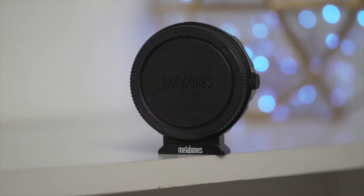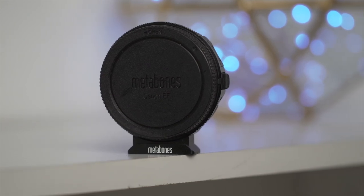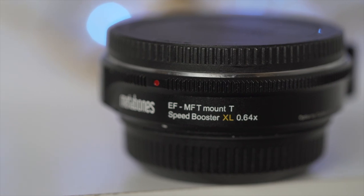I absolutely love shooting with this camera, but I personally know that it is nothing without the lenses I choose to pair with it. So picking the lenses was very important. Starting with the type of lenses — I decided to go with all EF mount lenses, which meant that in order to get them onto my Pocket Cinema Camera I had to get a speed booster or adapter. So I decided to go with the Metabones 0.64 XL speed booster, which basically turns this micro four-thirds sensor into the look of a full-frame sensor.